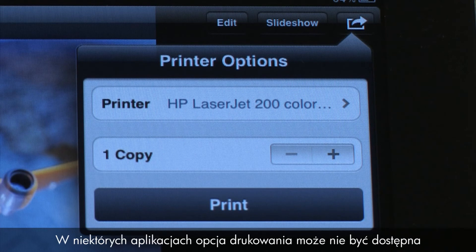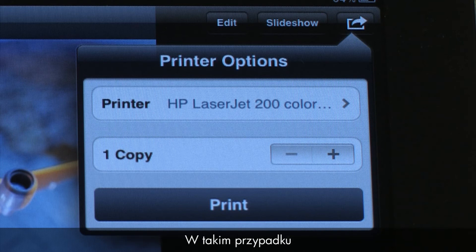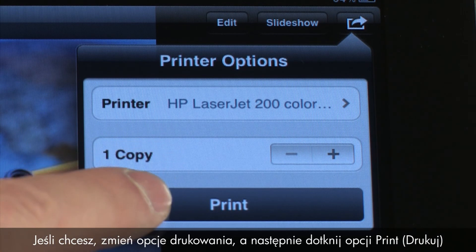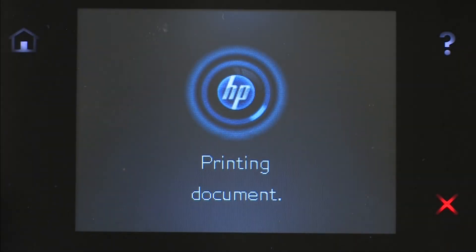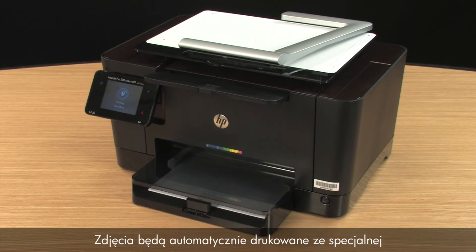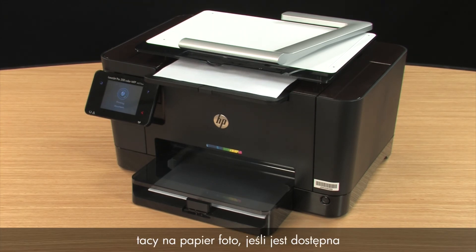Some applications might not offer a print option because the application is not AirPrint enabled. If that is the case, you will not be able to print from that application. Change your printer options if desired, and then tap Print. The print job prints to the main tray. If available, your photos will automatically print from your printer's dedicated photo paper tray.